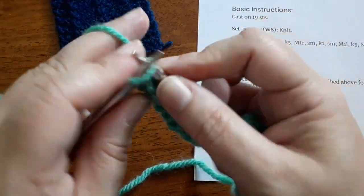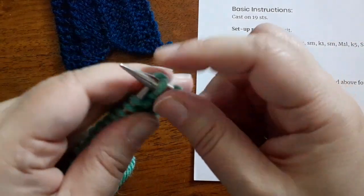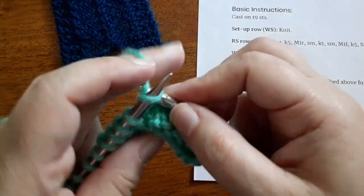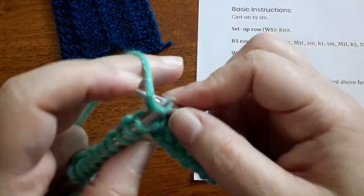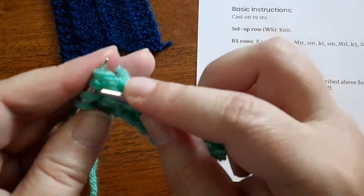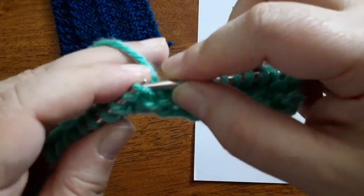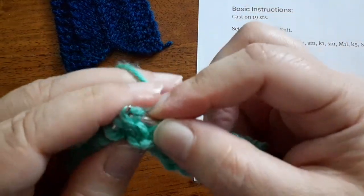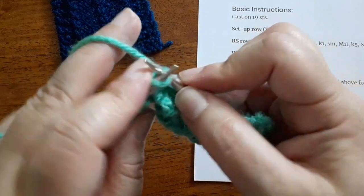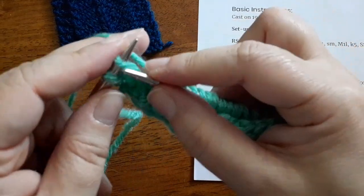And that's really all there is to it. You're just going to repeat that right side row instruction again: knit two, knit two together, work to the center of your shawl shape. After you've worked a few rows you'll start to see where that center stitch is. Work a make one right, knit that center stitch, then work a make one left, knit to the other edge — in this sample I'm knitting five stitches — work that SSK and then knit two. And that's all there is to knitting this type of shawl.